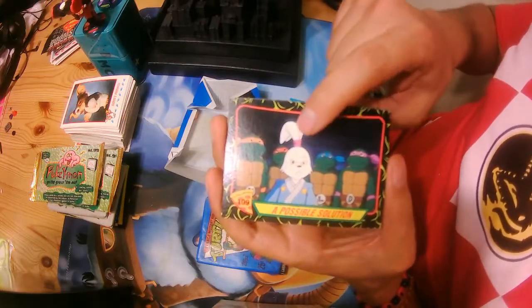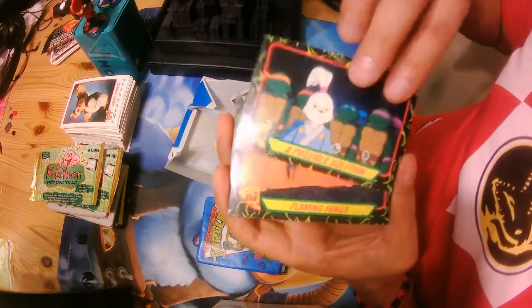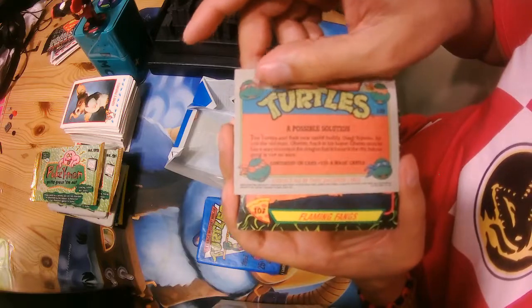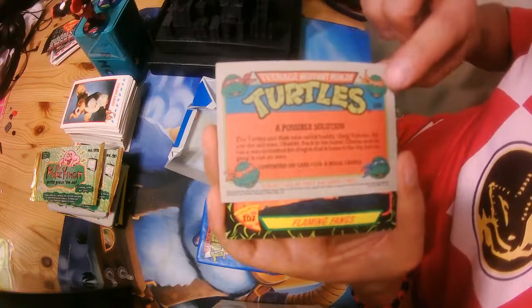Oh, here's a possible solution. I don't know his name — I forgot. On the back we have Totoro and the new rabbit body, Usagi Ojimoto — Ojimondo.